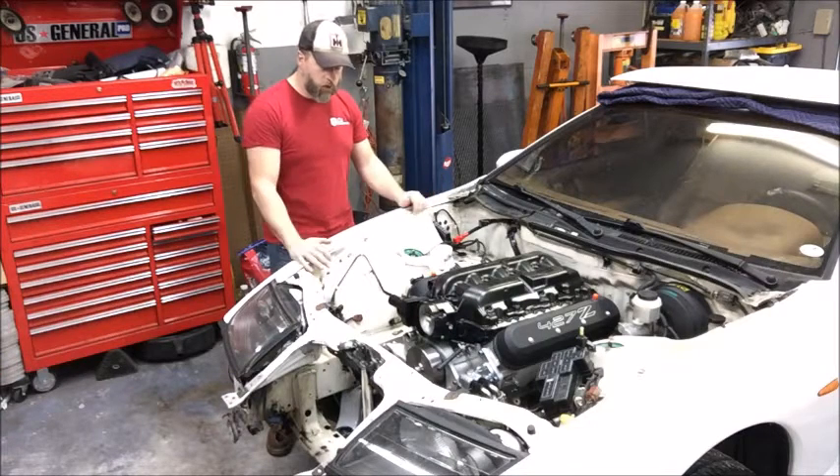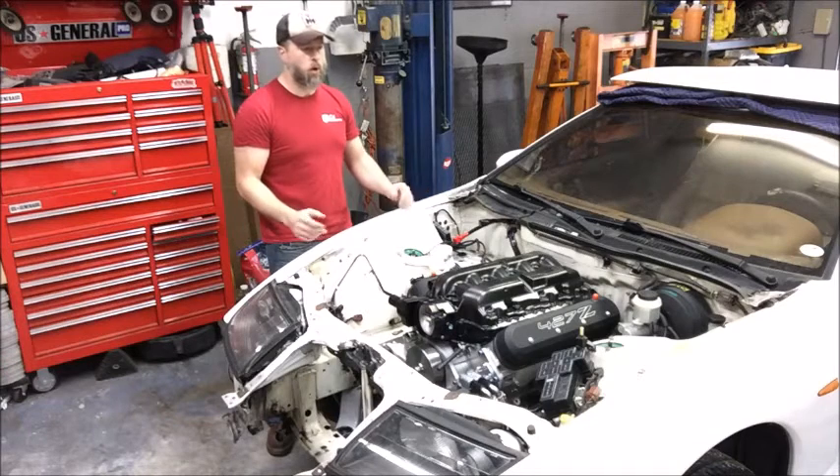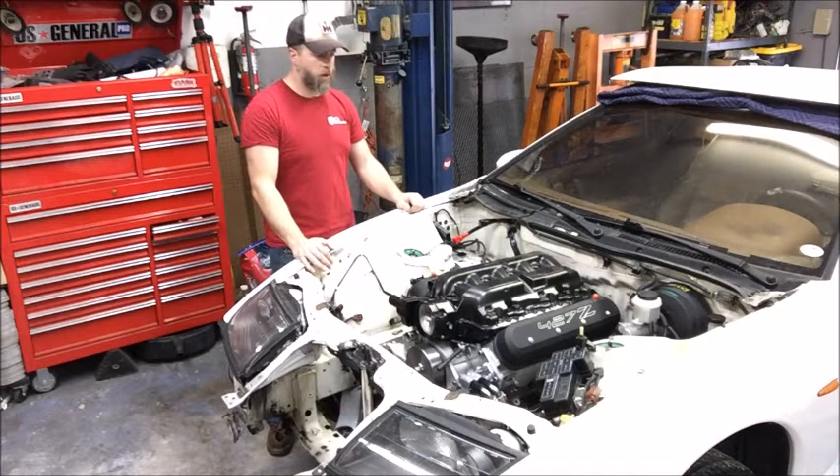But that's some of what's going on with this car right now. Definitely stay tuned for more updates. There's a lot more info to share about this car, and a lot more fun things coming along.